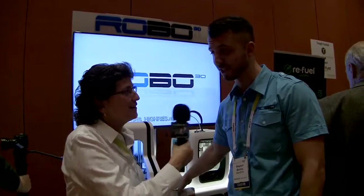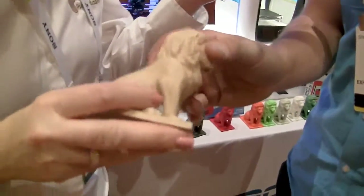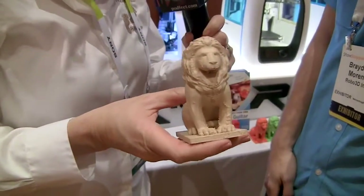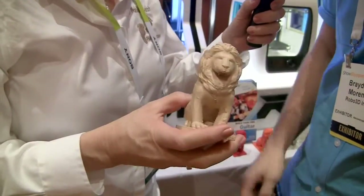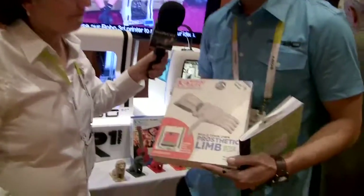As for how it sounds — it sounds good. They actually made one out of a wood-infused PLA plastic, which is a biodegradable material. It was sanded and stained and it's a really cool guitar that sounds fantastic. Holding a little lion figurine also made from this material — it looks and feels like wood, getting a lot of the properties and texture of wood.